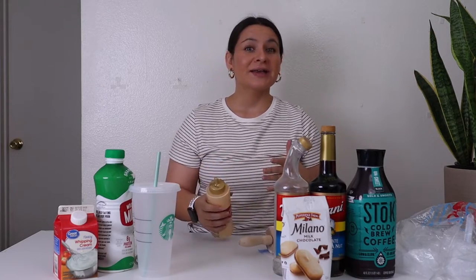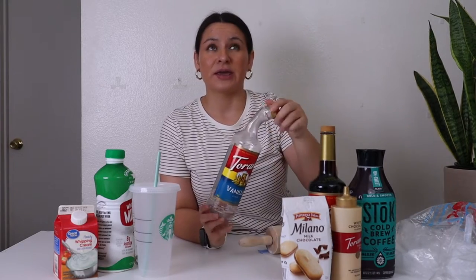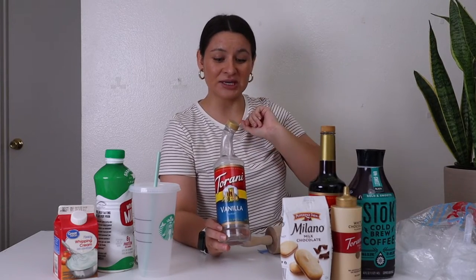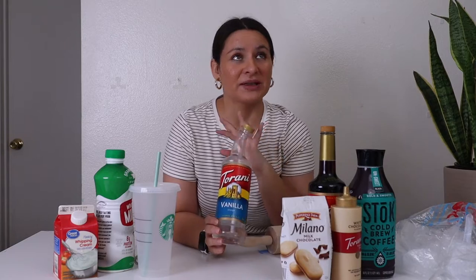I like the Torani white chocolate sauce. You can find this at the grocery store or online. Then you need some vanilla syrup. In all of the Starbucks cold foams — the cold foam that goes on top of the drinks — there's vanilla syrup in every single one.